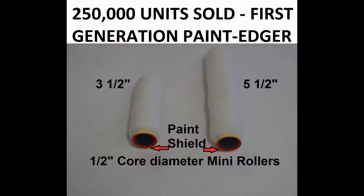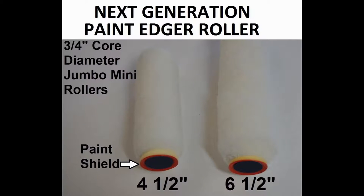The tool, which sold over one quarter million units, was designed around the half inch core minis. There are usage advantages for these rollers in 3 and 5 inch sizes. Our 3 quarter inch core outperforms the half inch core and will become the prime seller. They are available in 4 and a half and 6 and a half inch lengths.